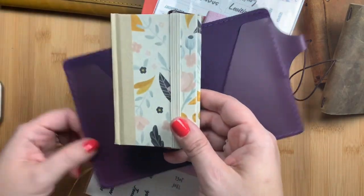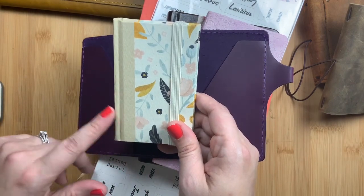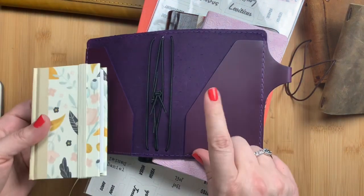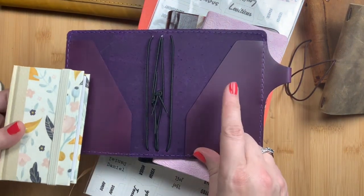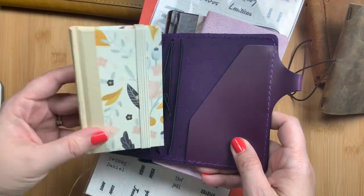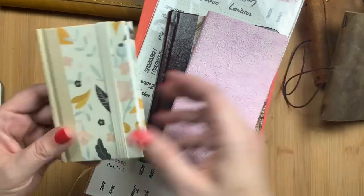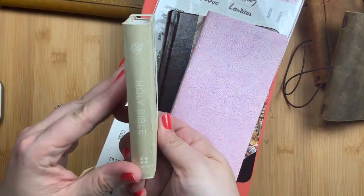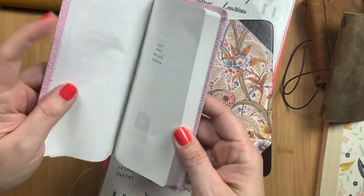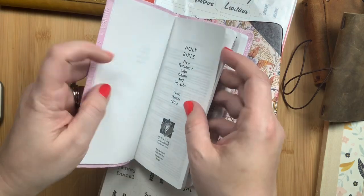I'm actually going to be carrying it by itself temporarily, and then I'm going to attempt to make a custom cover for myself — just to try it out — because I have some scrap remnant leather from Chic Sparrow that I had purchased and I thought this would be a good use for some of the larger pieces. So that is my little pocket New Testament bible.